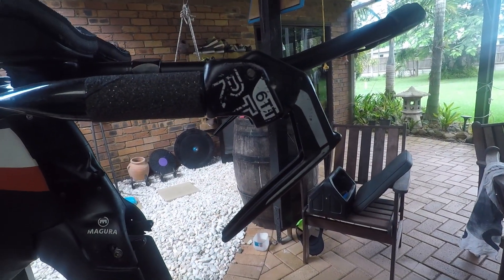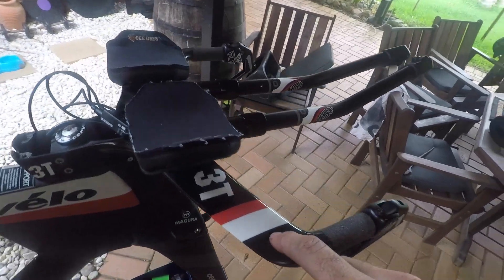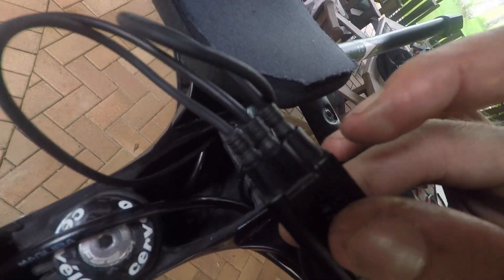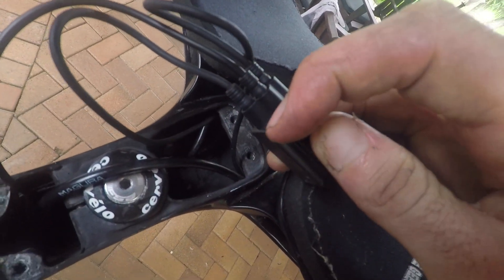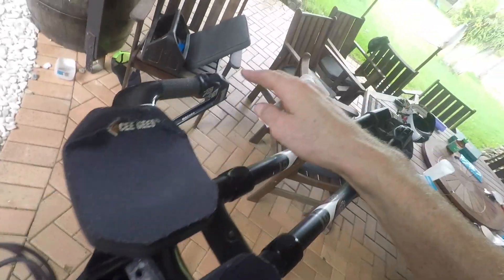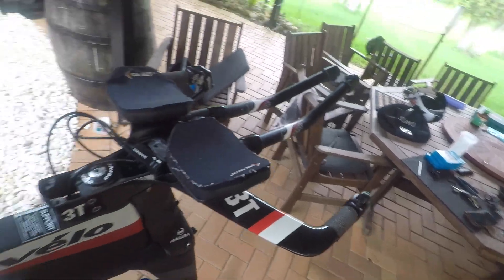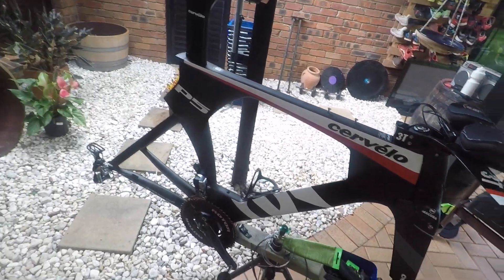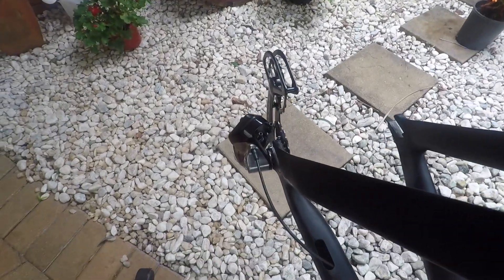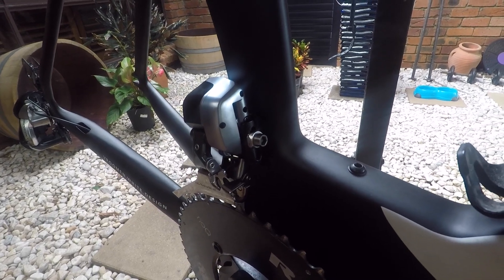If you were running satellite shifters, run the cable through the base bar here. Where I have my three-port junction box, you'd have another two female ends — plug your male ends in, one and two, for left and right. And that's your Di2 build done. As you can see, the rear derailleur works perfectly. Front derailleur — beautiful.